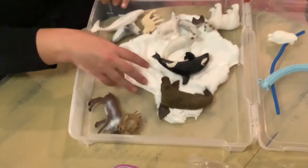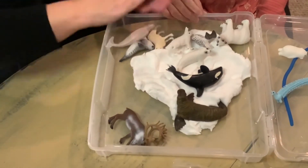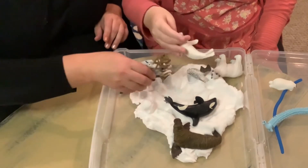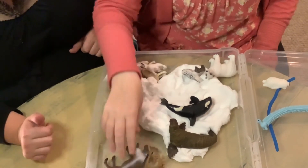So when you're playing, you can make snow ice floes like in the Arctic, or snowmen for your walrus to play with. I'll make one — make a ball for a snowman, see how fun? Let's make some tracks. What do you think about that?